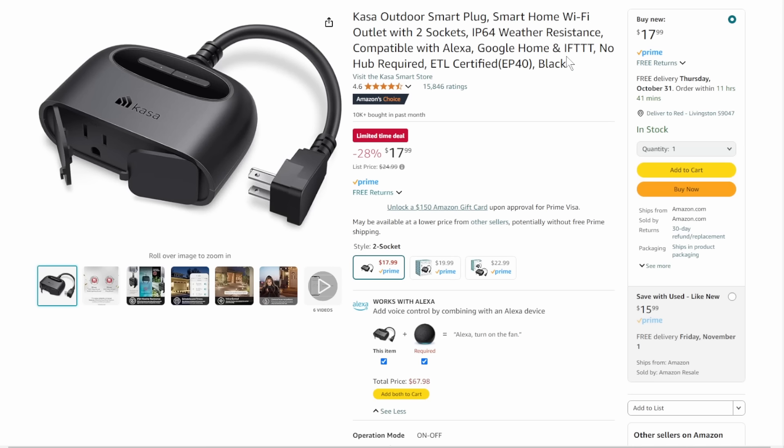Next up, we've got the Casa Smart Switches — the outdoor version. Coming in at $18, that's a great deal. With Halloween, Thanksgiving, and Christmas season coming up, people are setting up lights going crazy for outdoor kind of lighting stuff. This is a no-brainer at $18.